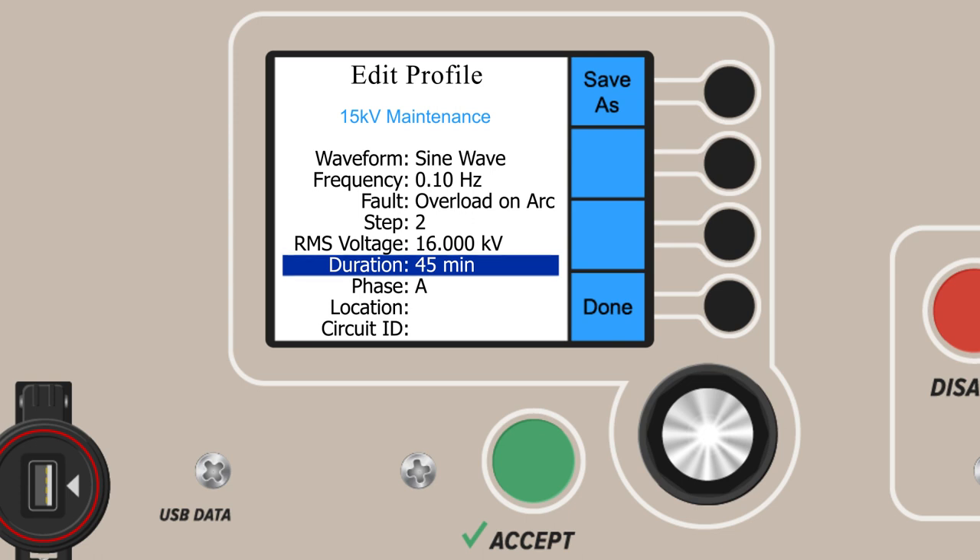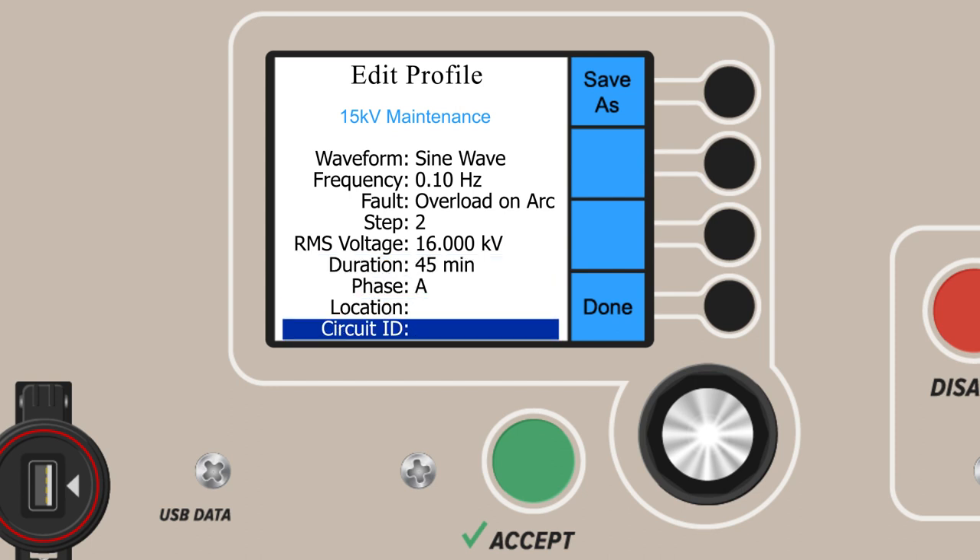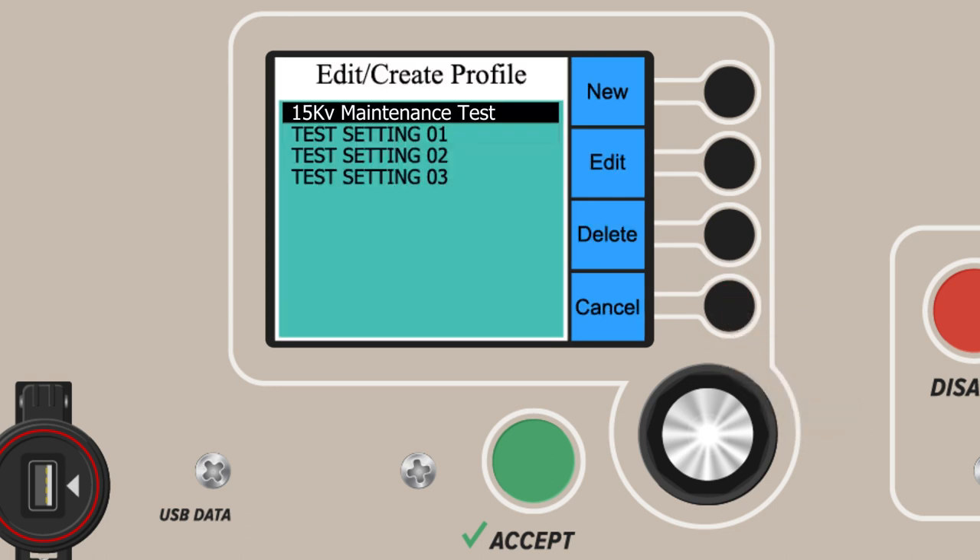The last fields on the test profile creation are optional. With phase, location, and circuit ID fields, users can identify the devices under test or sections of a workplace they were working within. When all the parameters and fields needed have been properly set, select the Done button. The test profile is now complete and saved, and will be available under the Saved Test Setup section of the main menu.